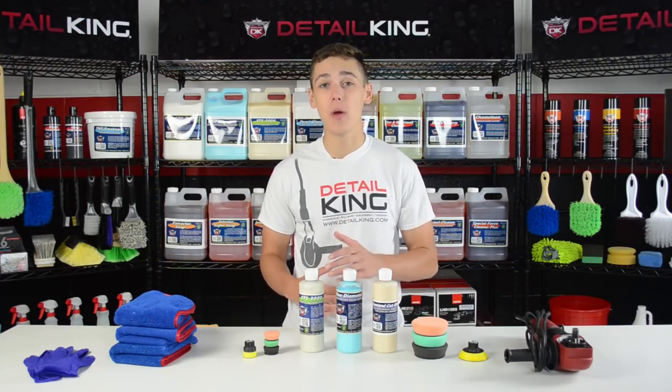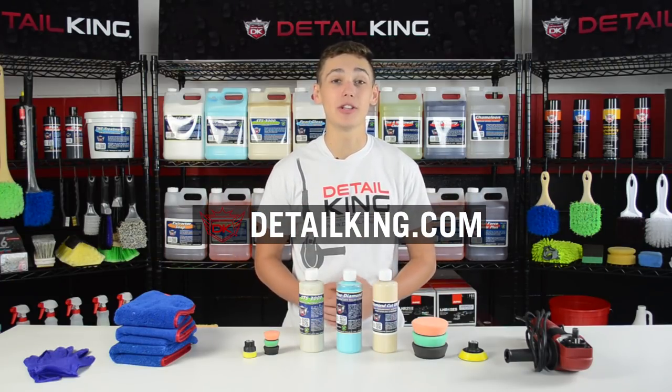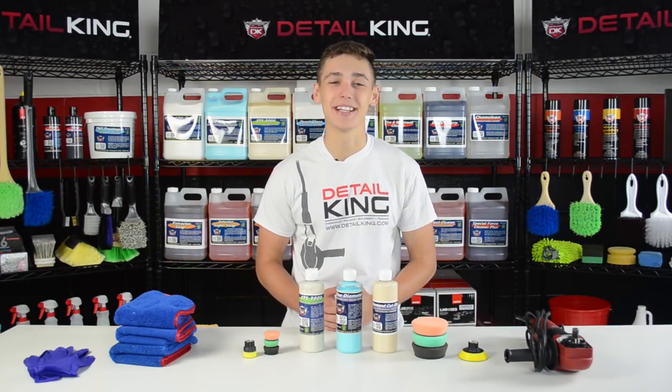Okay guys, now that this Wave Runner is looking good, make sure you visit us right here at detailking.com where we have everything you need to get your car clean or Wave Runner like Detail King. See you guys next time.